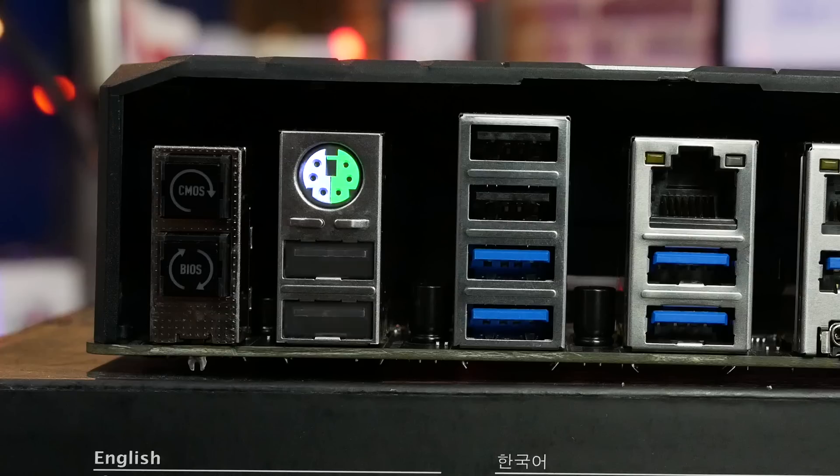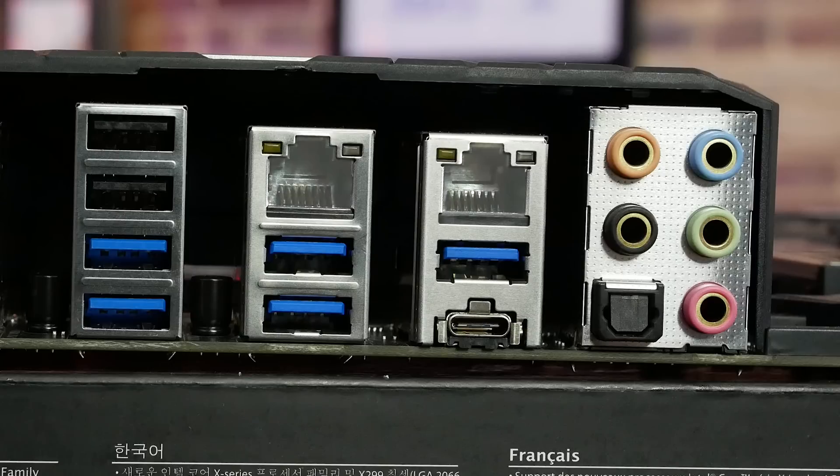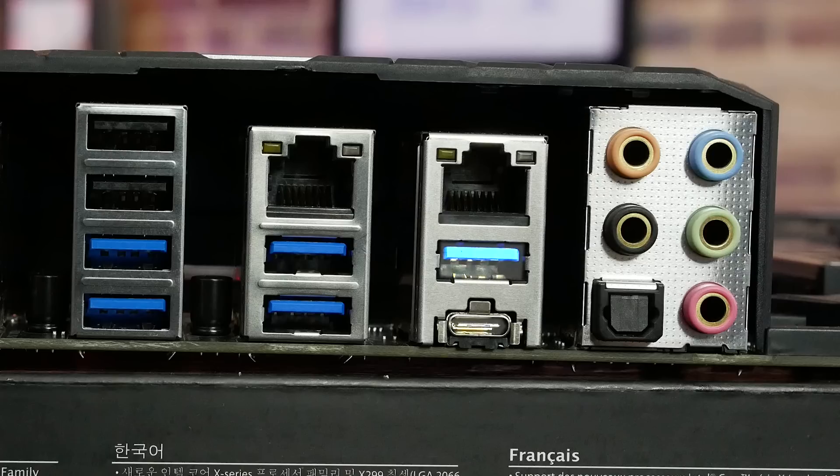Next to that you've got your PS/2 mouse port and USB 2.0 ports, one of which is for USB BIOS flashback. Then you've got two more USB 2.0 ports, four USB 3.1 Gen 1 ports — two of which are under one of your gigabit LANs. There are two Intel gigabit NICs: one built into the chipset (i219V) and one add-in PCIe controller (i211AT). Below the second LAN connector you've got USB 3.1 Gen 2 — one Type-A and one reversible Type-C.